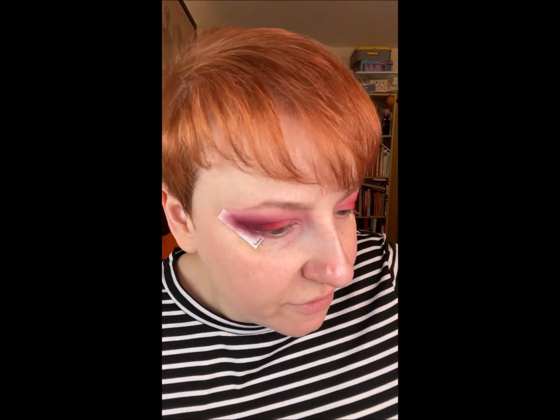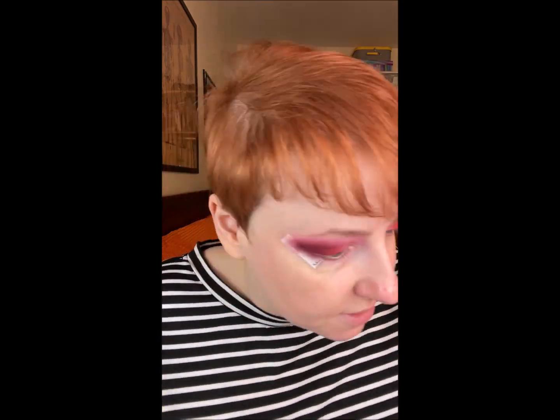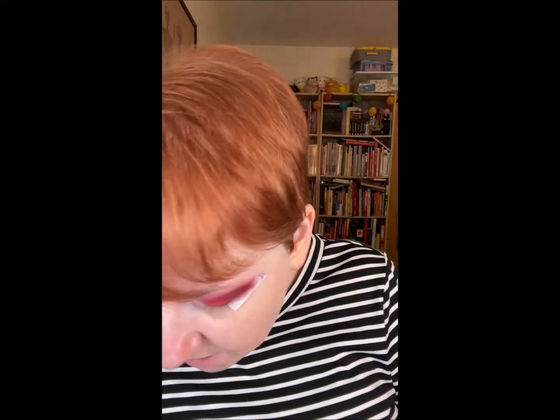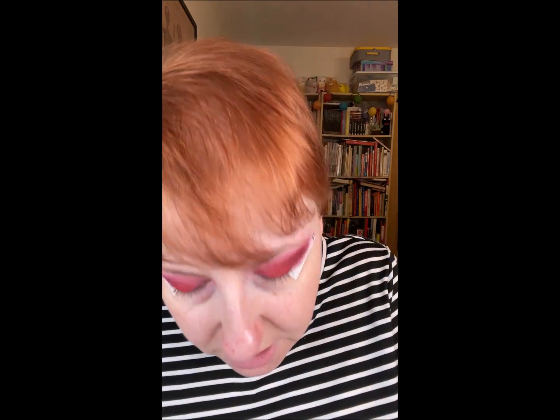I'm going to go back in with Life, that red from the Morphe palette, and build up this bright red a little bit more. In the Cherry Crush palette there's also a color called Sweet Lake — it's a kind of shimmery red that I'm going to use in the corner. Then I'm going to go in with that Maui color again and buff things out a little bit more.